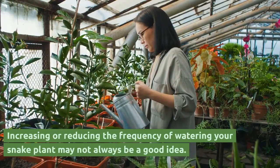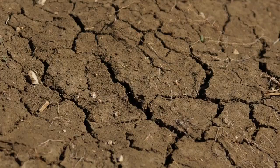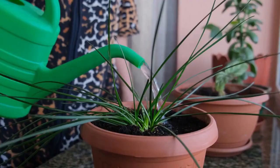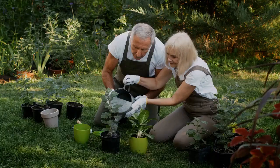Increasing or reducing the frequency of watering your snake plant may not always be a good idea. Check the soil for stiffness or bone dryness to determine if underwatering is causing wrinkled snake plant leaves. When sansevieria leaves are planted in soil that is not free draining, they will wrinkle because of the risk of overwatering.